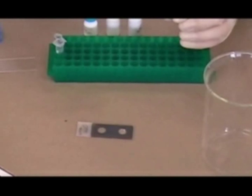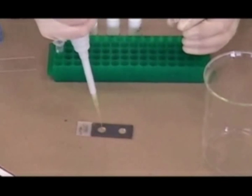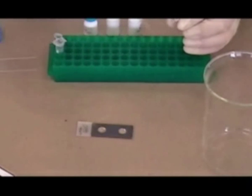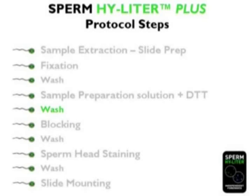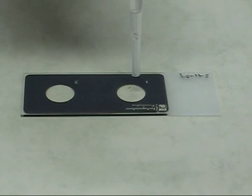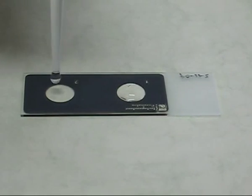After the fixative is washed off, user-prepared sample preparation solution plus DTT is pipetted onto the sample window and the slide is incubated at room temperature for 30 minutes. This step conditions the sample for staining. After the sample preparation step is complete, the slide is once again rinsed with diluted Sperm Highlighter wash solution.